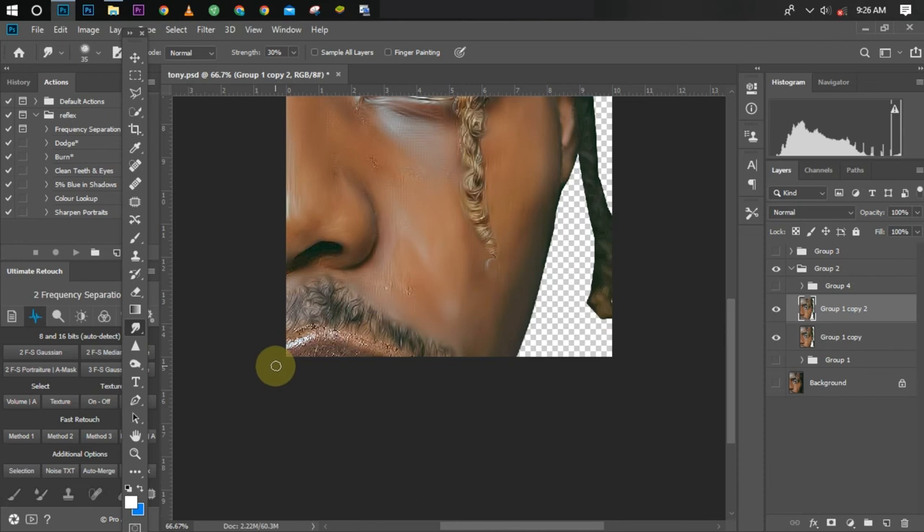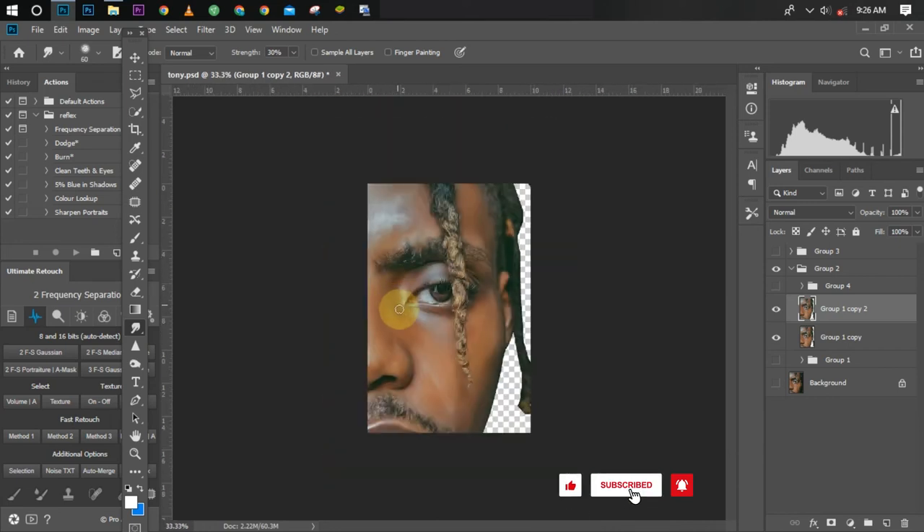Now let's go to the lips — I'm also going to smudge them gently, following a straight line and not doing it zigzag. Doing it zigzag would make it look rough, not like a proper artwork. Keep smudging over it. We're almost done with the first step — these are the four steps now.